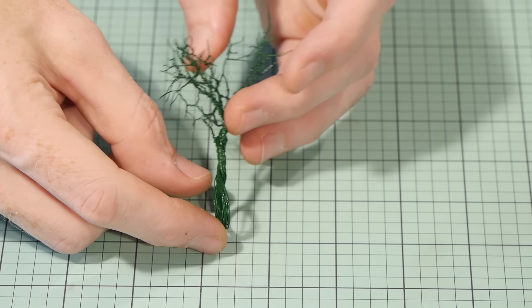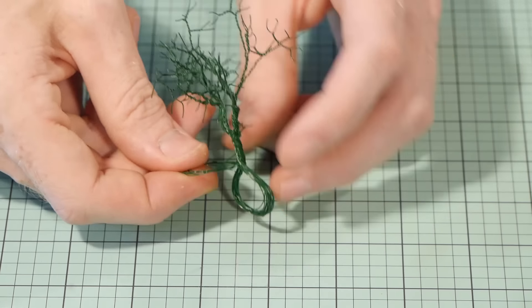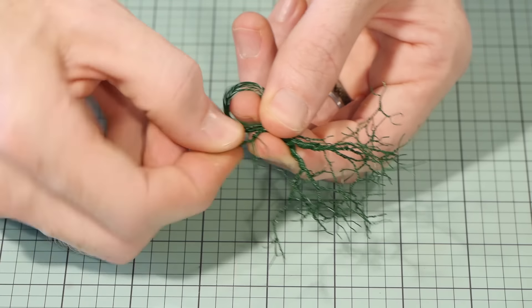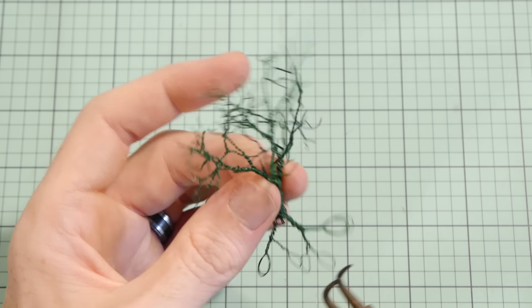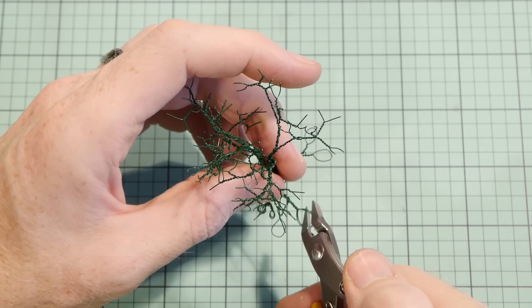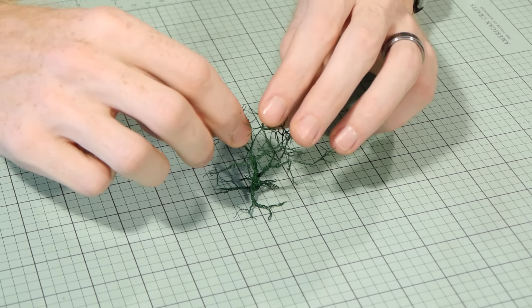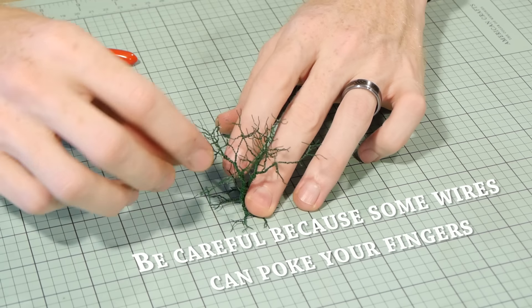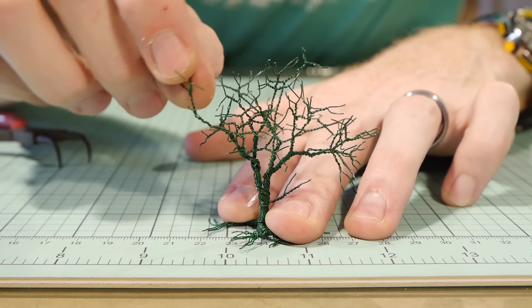Now for the roots. I basically follow the exact same method I did with the branches except the roots tend to be shorter. If you're having trouble twisting you can always grab some pliers to help. Once you're done with the roots, spread them out to be flat along the ground and finally shape the tree by bending the branches to the desired shape. It's very easy to shape given the wire is such a thin gauge.